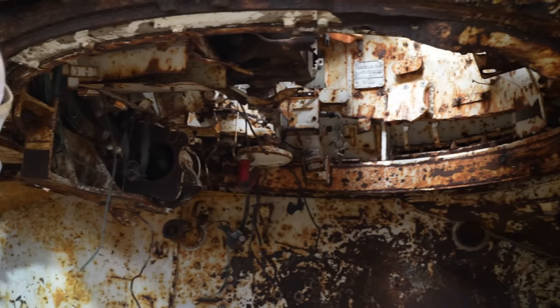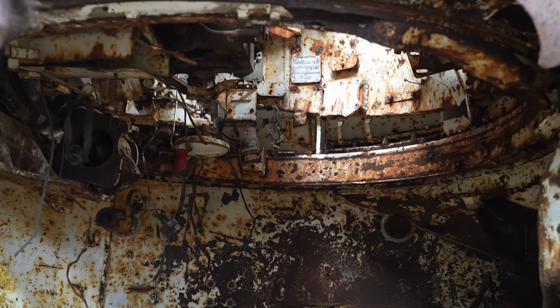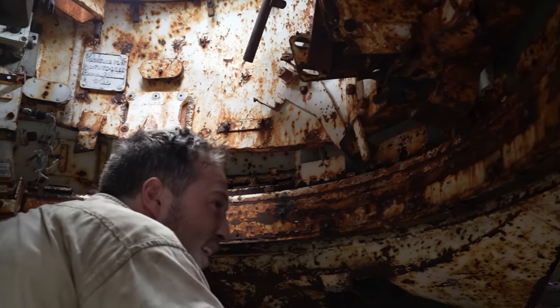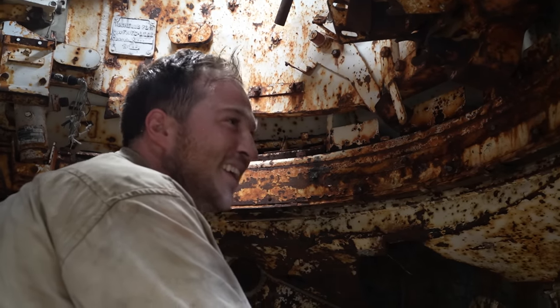So how's it look? Can you get all the bolts now? Yeah. What are your first impressions, Jess? It looks rusted. It looks rusty.